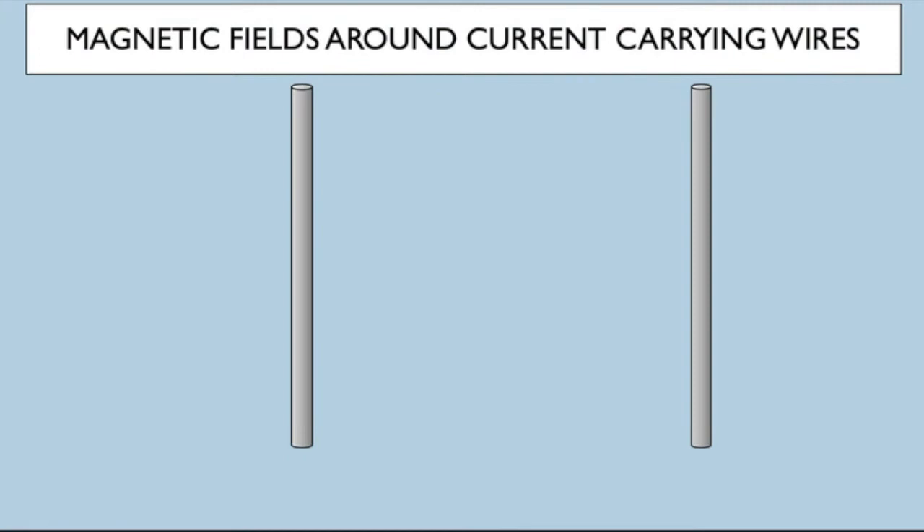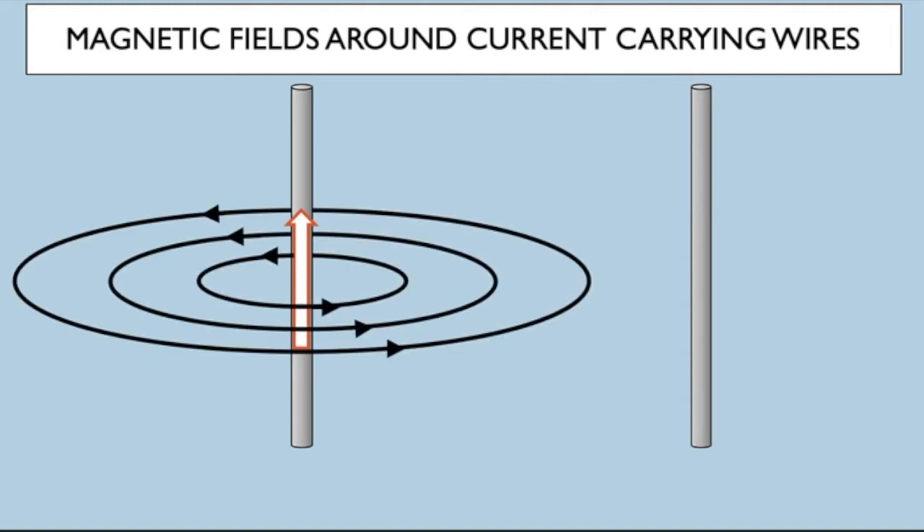We've seen how we can make a permanent magnet by lining up the domains of ferrous material, and we can also make magnetic fields around current-carrying wires. When we move charges in materials we do a similar thing to lining up the domains. If we had a current moving up through a wire, we would get circular patterns of fields around it — we call them concentric circles — and the field gets weaker and weaker as we get further away from the wire.